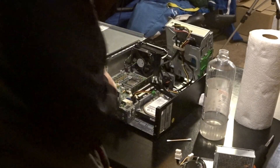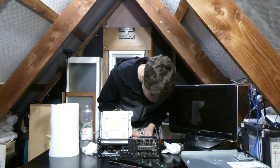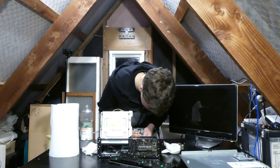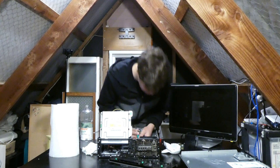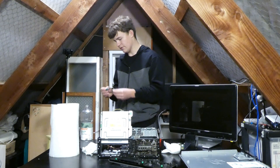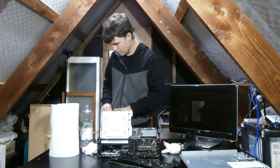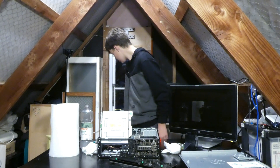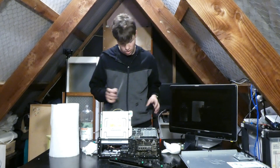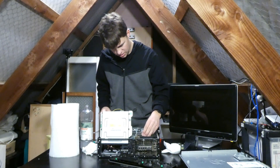If this doesn't work, I'll salvage what I can from it and basically scrap it, because it could be a motherboard issue since that's pretty common in machines like these. It's a lesser likelihood that it's the power supply, but still a possibility. So if this doesn't work, I'm going to grab another machine and swap parts to see if they work. Let's put this cooler back on.